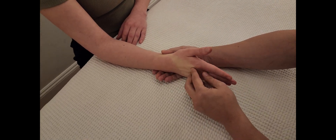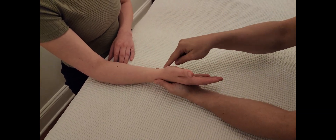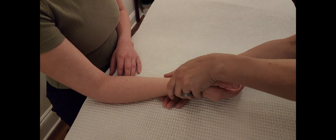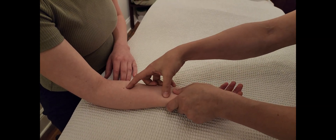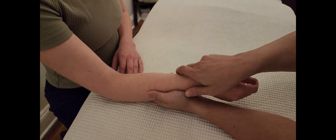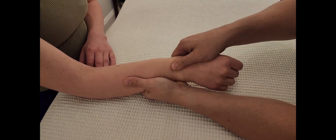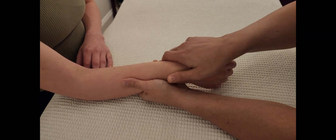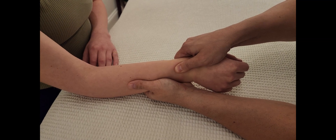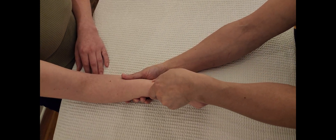After wrist extension, we proceed to supination and pronation. A common mistake: when I push one direction, the model activates the opposing muscles, so make sure you're applying force in the correct direction. For a wrist test, I don't need to be at the elbow — holding at the radius is sufficient. I try to turn the wrist into pronation to activate supination: hold, five, four, three, two, one. Then quickly switch and test pronation.